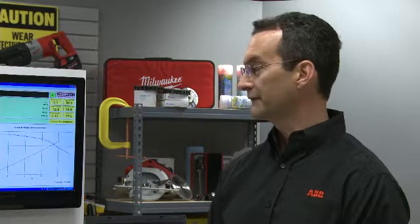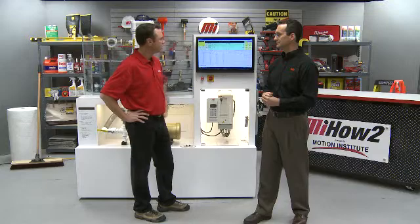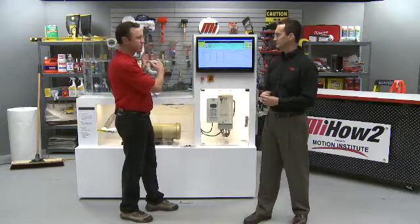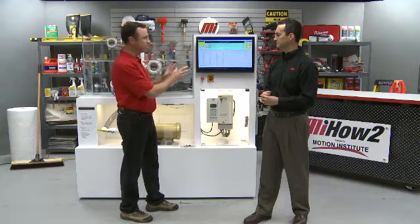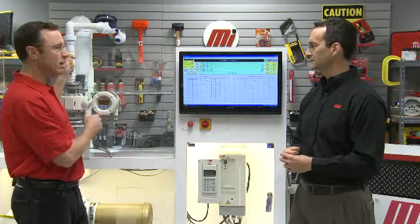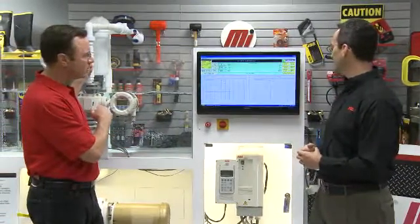What we're going to simulate first is what they normally do in a process where they don't have a drive — just a fixed speed motor — and they'll restrict the flow with a valve. The left side is the VFD control; the right side is full speed motor and valve control. We're up and running at 40 gallons per minute.